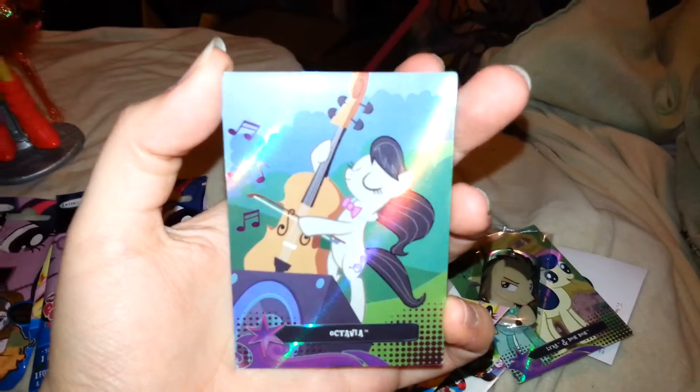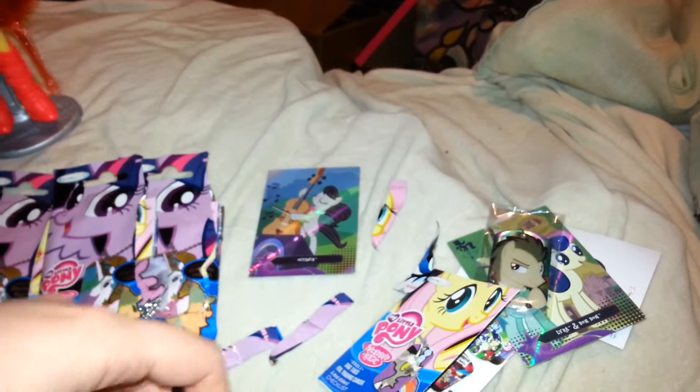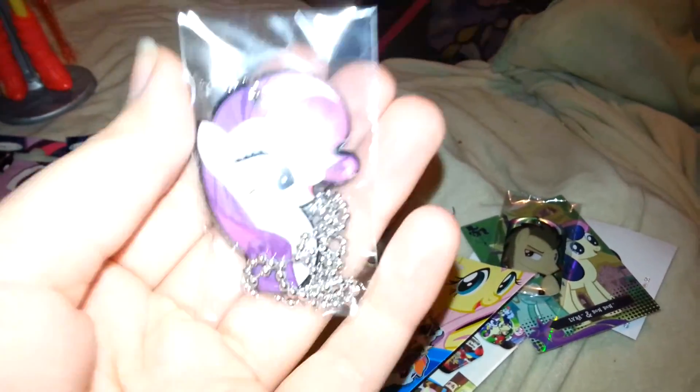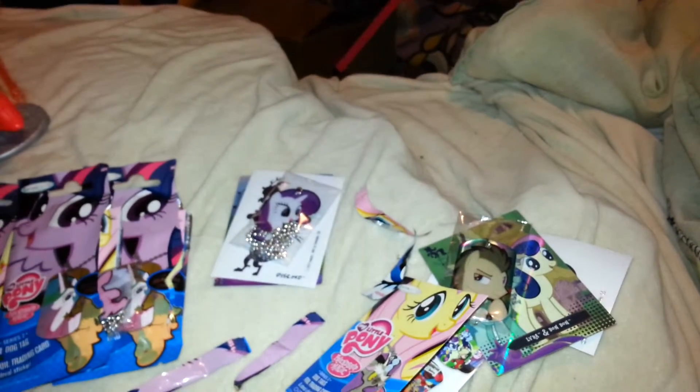Now let's see what Fluttershy comes with. For our foil card, we've got Octavia. And we got Discord as our decal sticker. And for the dog tag — yep, I knew I would pull out Rarity out of this one. I just knew it. So we got a Rarity dog tag as well. She's my least favorite character, but her dog tag looks pretty cool.